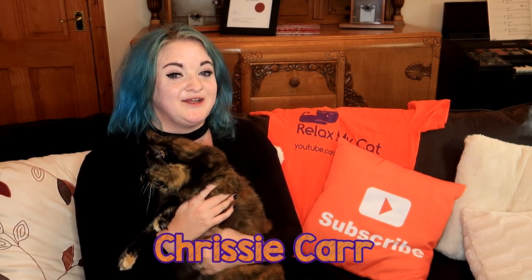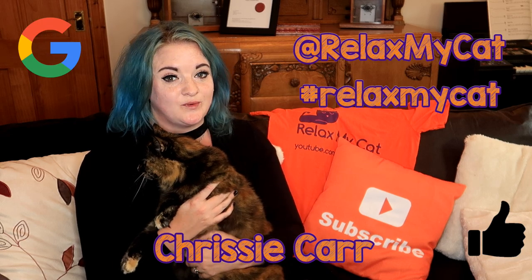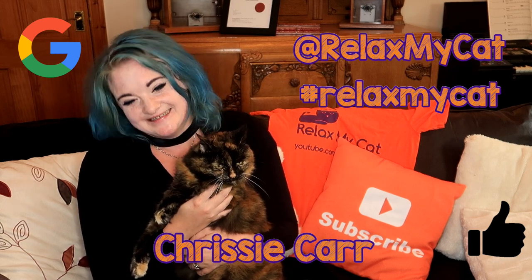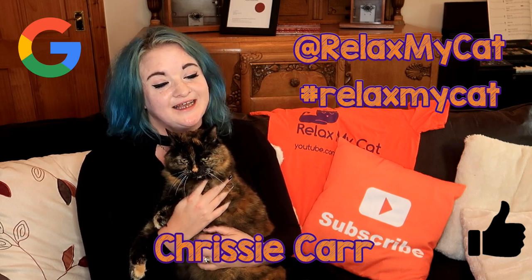And don't forget, if you have social media and you get your t-shirt, please feel free to tag us on Instagram and Twitter at relaxmycats — we love seeing people enjoying their t-shirts. Thanks again for watching guys. Ragsy and I love having you here, and we'll see you next week. Bye!